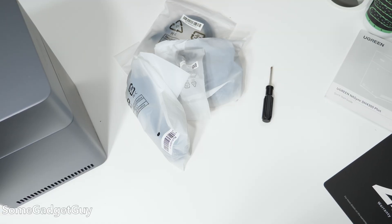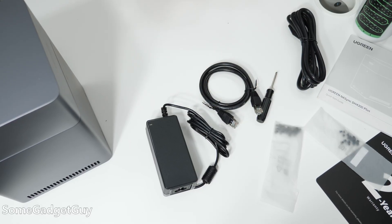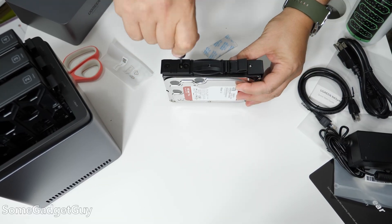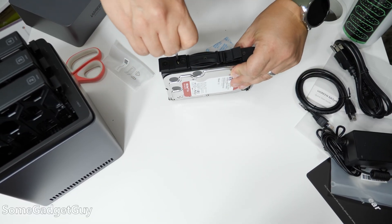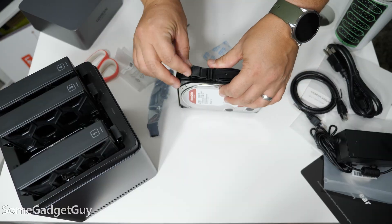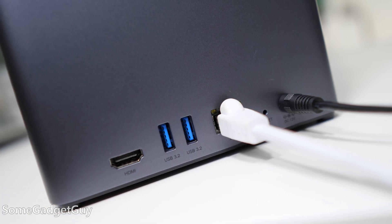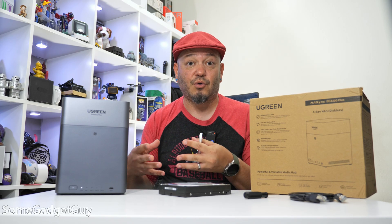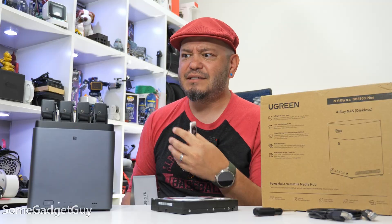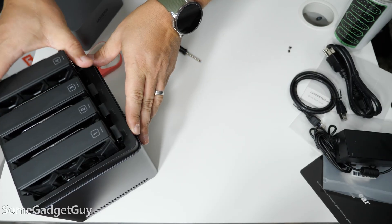The setup and installation is really easy. The top pops right off and you have immediate access to the drive caddies. It's not quite a tool-less solution, but you'll get it all set up with a screwdriver and screws, all of which are included. Without rushing, I was able to unpack and install all four drives in roughly eight minutes. This is about as easy as it gets to properly secure these drives.